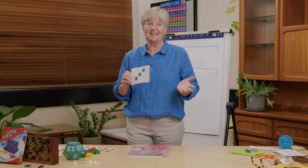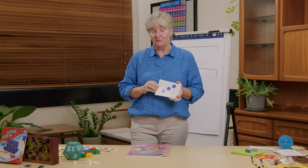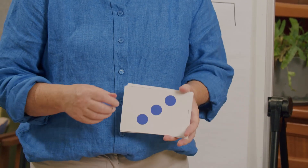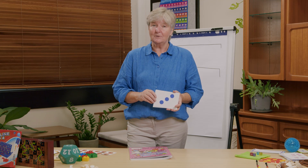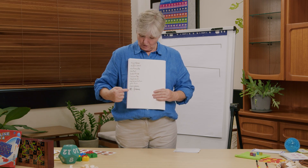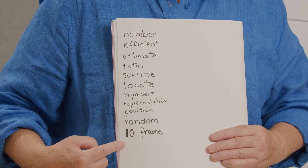Hello everyone, welcome back. I'm Claire and today we're going to talk some more about numbers and counting. You'll need a paper and pencil, and you might find it useful if you have some dice or some counters. You may have your scrapbook ready if you've been putting your notes in a scrapbook. Have you been keeping track of the maths terms we've been using? I added one to our list — ten frame — at the end of my list. Have you got a list like mine in the back of your book or on a piece of paper?